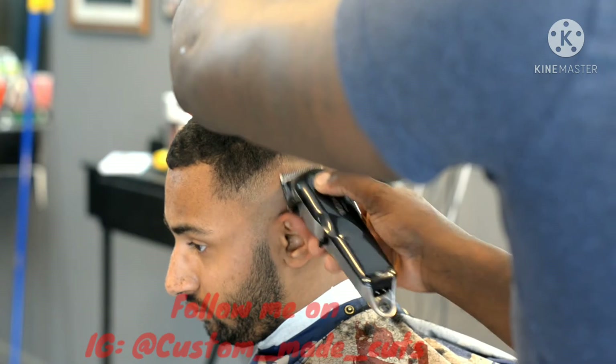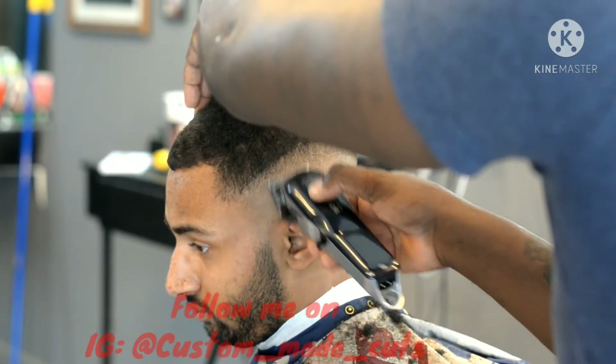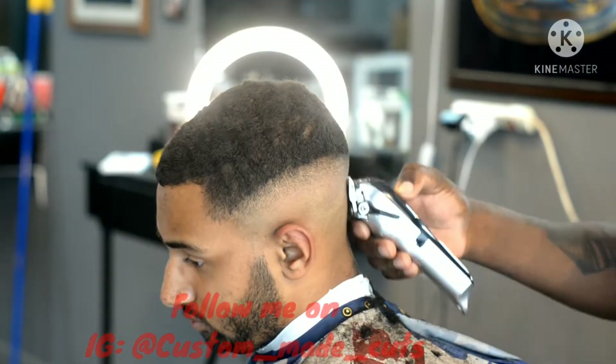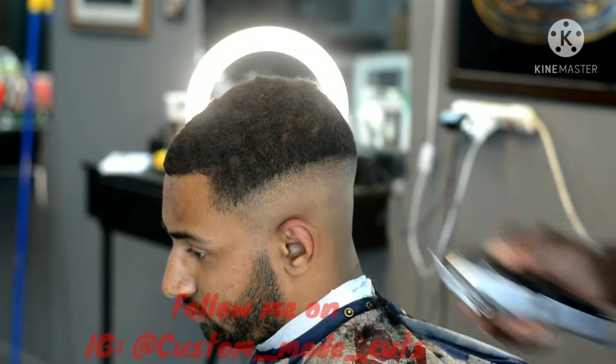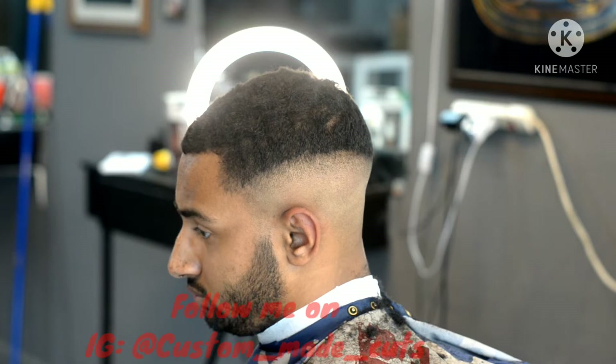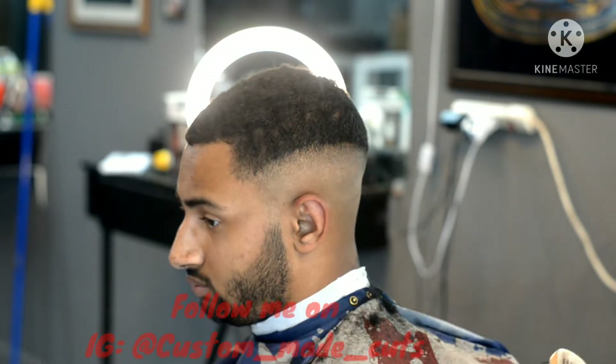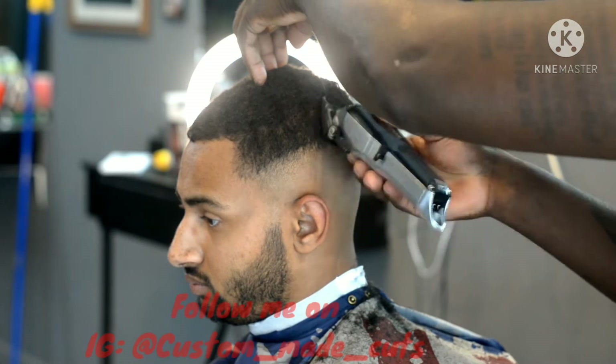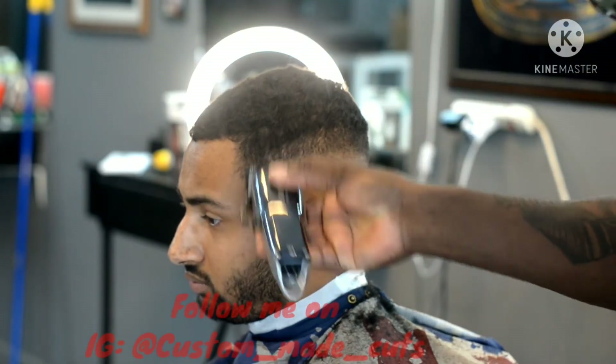As you can see, the line is slowly disappearing, slowly fading away. I got the lever going up and down just to kind of transition my fade a little bit, and you can see that bottom line as well. Next step, I put a one guard on my Wall Senior, open all the way, and fade up about another inch.